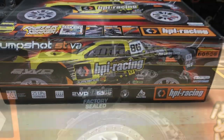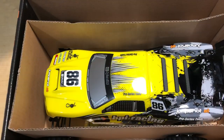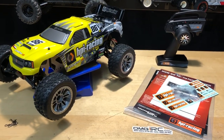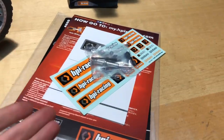Without further ado, let's get this thing open - breaking that seal. Just a quick view of how it's packaged in there, and I'm going to go ahead and get all this stuff out. Before we get into the vehicle itself, let's go ahead and take a look at the instructions and the actual accessories that you get with it.